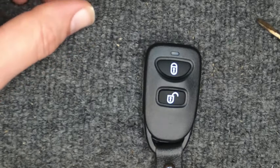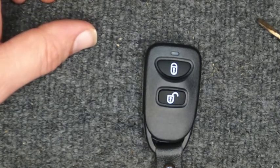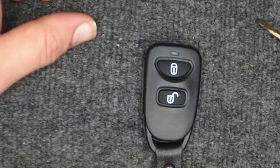Hey, thanks again for watching another Sgt. Locksmith video. If you want to give us a thumbs up if the video helped you, we'd appreciate it. Let's stay safe out there.